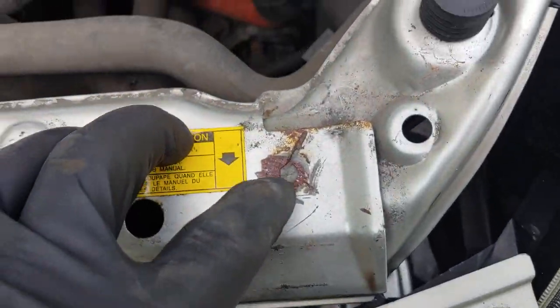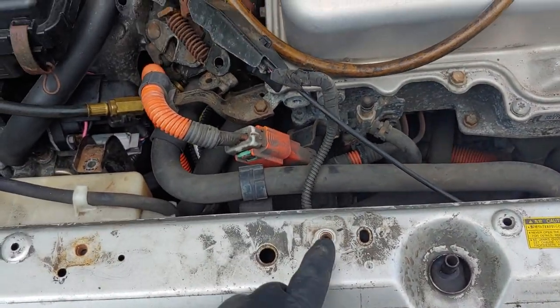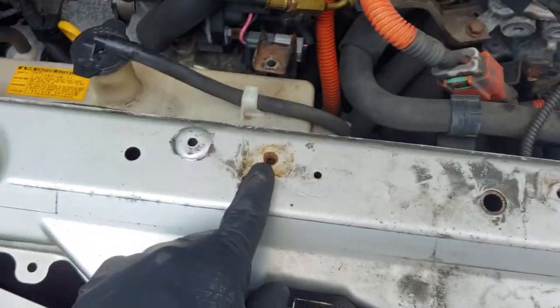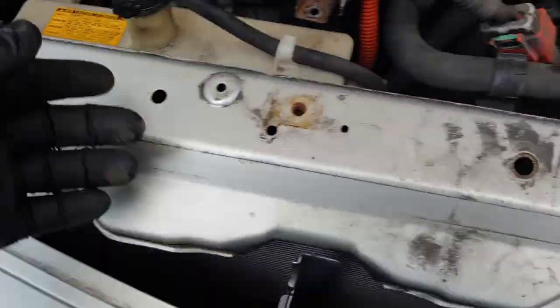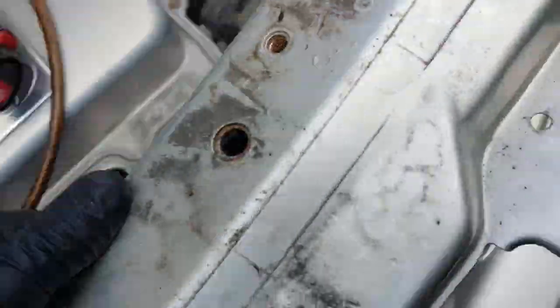Somebody was already here prior to me — C-Rusted or whatever. There's a couple brackets here, right there. You got another bracket there. And your bolts — whatever bolts you see that hold this section on — take that off.